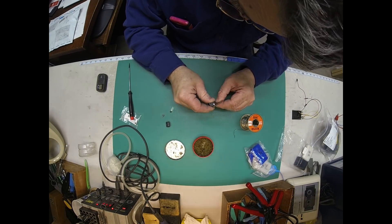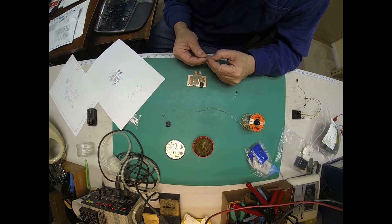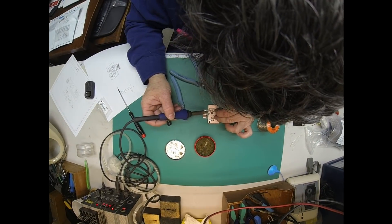No electronic construction video would be complete without a fast-forward montage of soldering parts onto a circuit board — and it gives me an excuse to try out my new GoPro mount above the workbench.